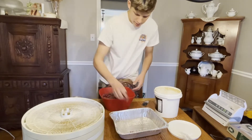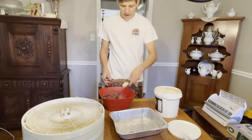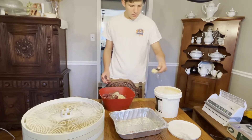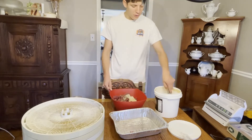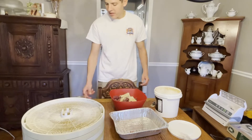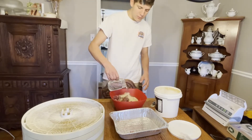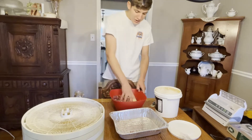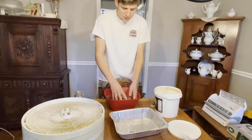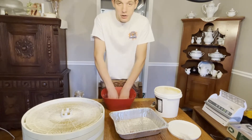Add five tablespoons of the seasoning. I'm actually going to add about half first. So that's one, two, two and a half. Then it says to add a cup of water — I didn't bring a cup, so I'm just going to add a little drizzle. You just got to mix it all together. Make sure you get the bottom part seasoned, so it gets all nice and seasoned as they say.